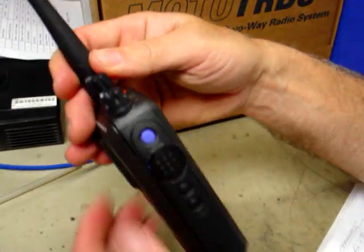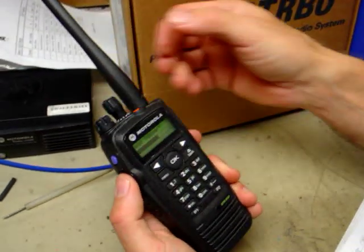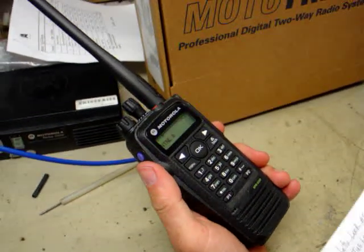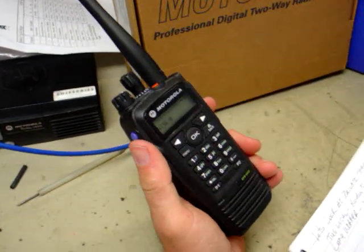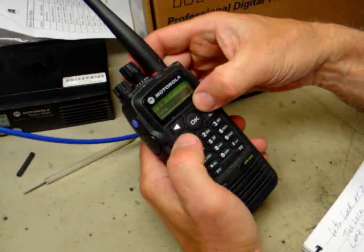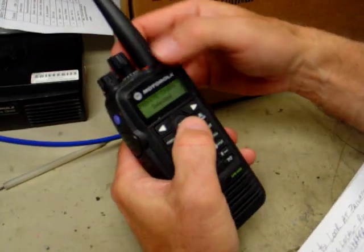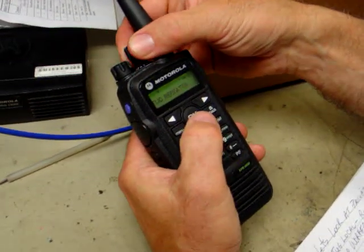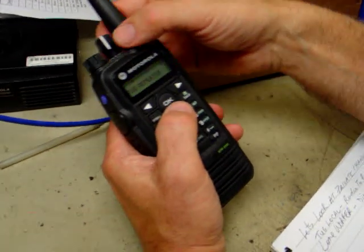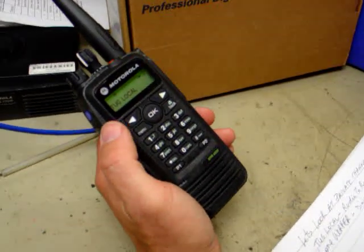To talk on the radio, you simply press the transmit button and speak. You'll hear a beep — a go-ahead beep. In the private channels, the repeater channel is for long range, tug repeater is for long range, and tug local is for radio-to-radio short range.